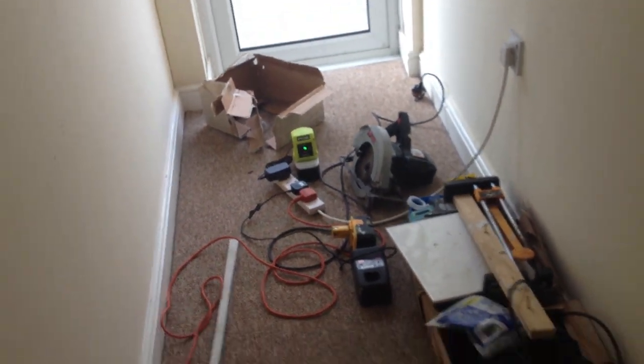This is where I love it when a plan comes together. Let me just quickly show you. There's some of the Ryobi stuff charging over there.